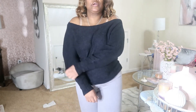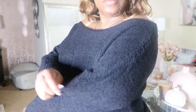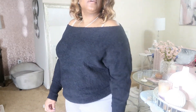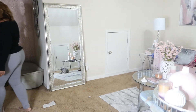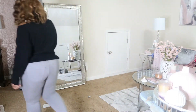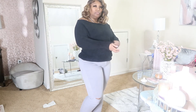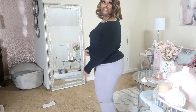Black off-the-shoulder sweater. It's really soft. I don't know what material this is, but it's really soft and really cute. The name of this is the Gonna Love You Anyway sweater in black. So that's cute. I love this. I need to get some more colors.